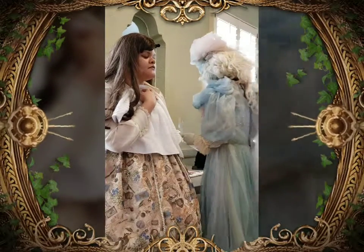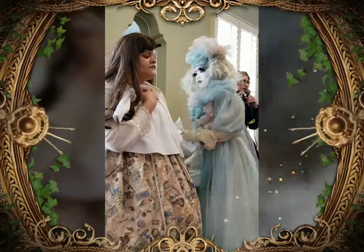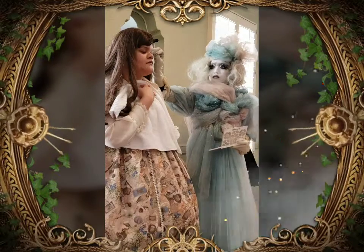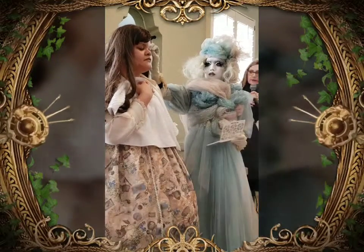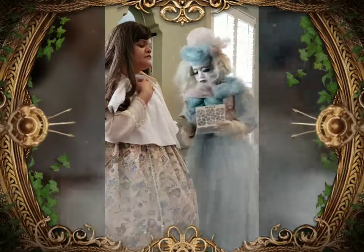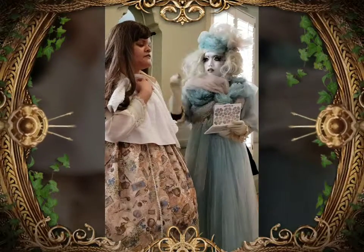As you can see, when I apply eyeshadow I like to extend it outwards, more towards the temple. So there's the purple shadow on the top, and then under the eyes the gold color.